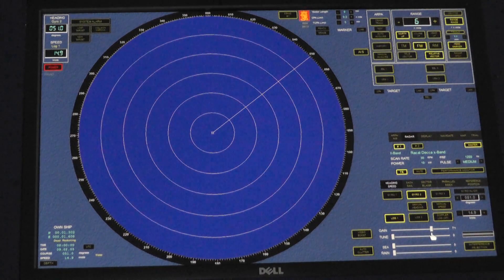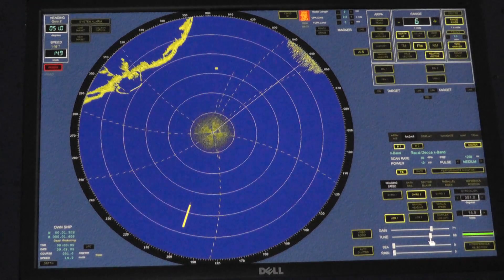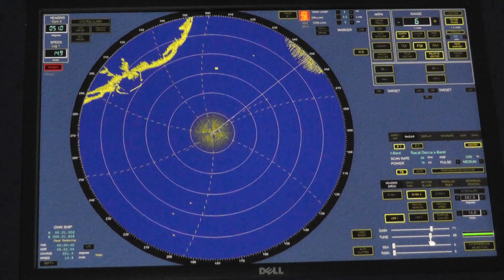We're now able to tune the radar. When tuning, we are matching the received frequency with our transmitted frequency. We don't want anybody else's radar frequency coming into our scanner — we just want to filter out everything else except what we have transmitted. As the tuning bar goes across, we get a green light, which proves optimum tuning, and we make sure all targets are coming through clear and bright.